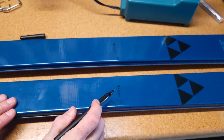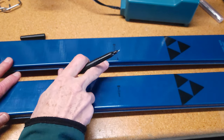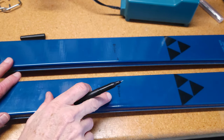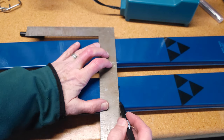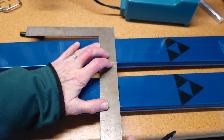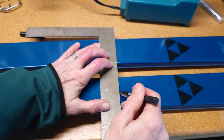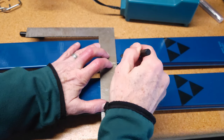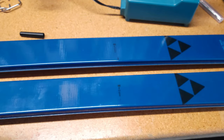Interestingly enough, Fisher has tried to mark the balance point on these skis, but they're a little different from where I find the balance point. Even the balance point between the two different skis is a little different. So this is the balance point on one ski, and this is the balance point on the other. What I'm going to do is just split the difference between the two of them — and there's my line for my balance point.